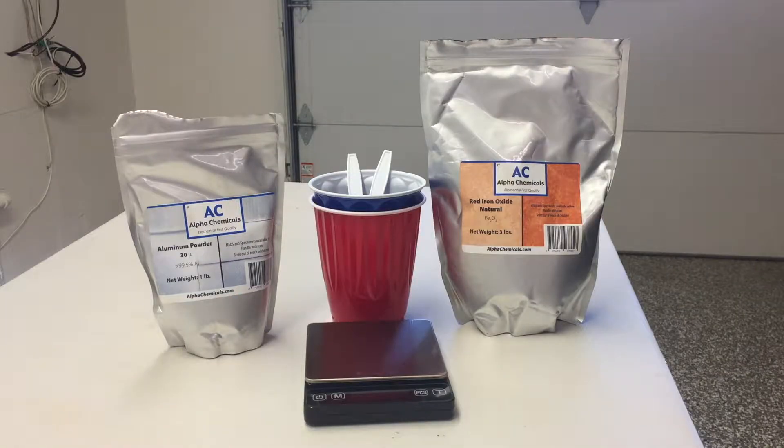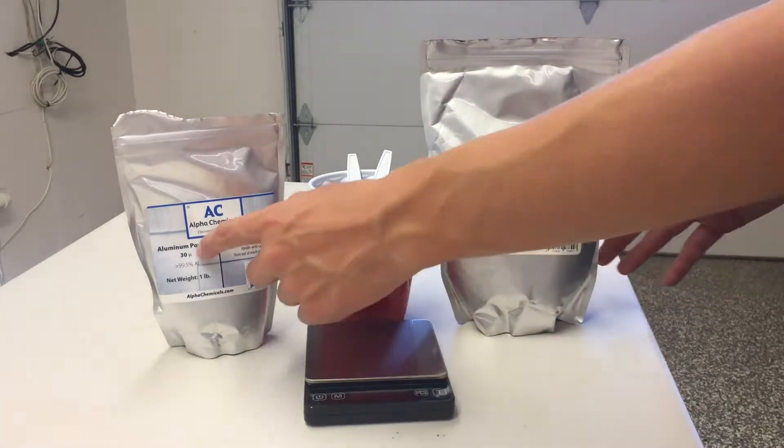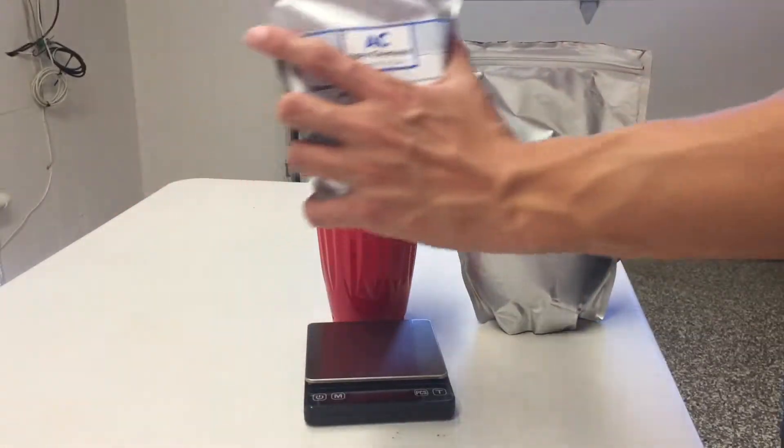To make the thermite, you mix the red iron oxide, also known as rust, and the aluminum powder in a 3 to 1 ratio — 3 being the rust, 1 being the aluminum powder.